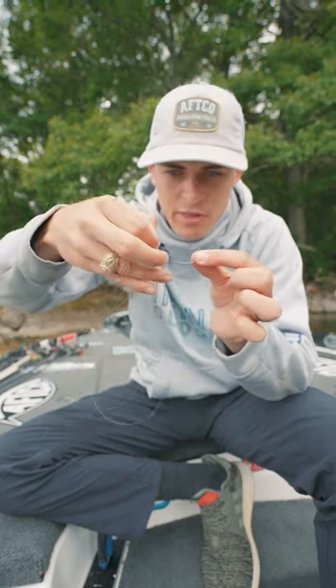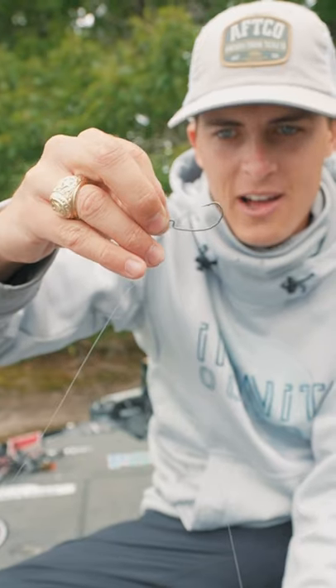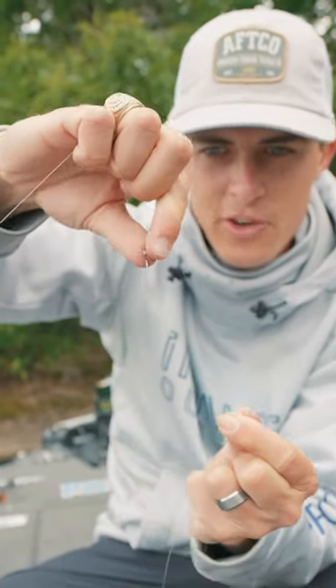The next step is going to be feeding your tag end through the top of your hook. The bottom of the hook is here at the shank, the top is here at the point — all the way down, that way your hook stands almost straight up, if not straight up.